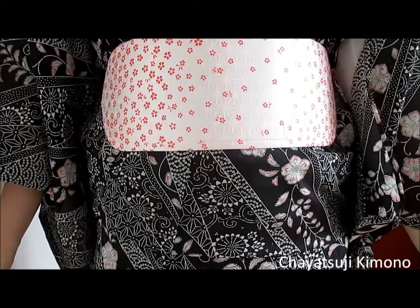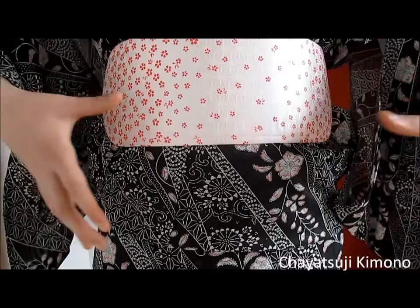So if after a bit of practice it still won't look good, the reason may be that you added a little too little padding. With all that said, let's get into the specific issues. First up is the problem of having a too-long ohashori. The ohashori I have on now is about this wide, and it should have been only about this much.